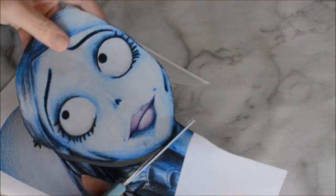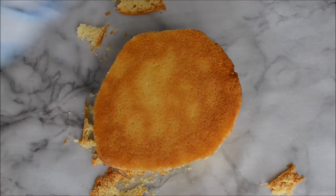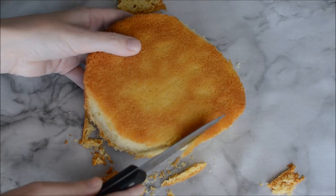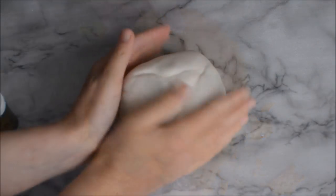The first step is to find a picture that you like from Google, print it out and make sure that your picture is around the same size as your cake. This is a 6 inch cake. Trim around the outside of the picture and then set it on top of your cake and use it as a template to trim around your cake. I'm just rounding off these corners here so that it doesn't look too flat.